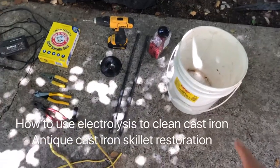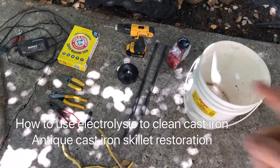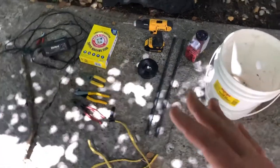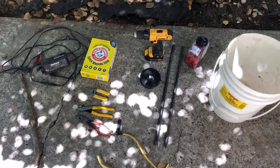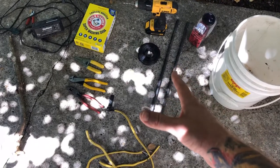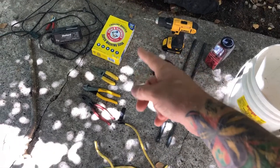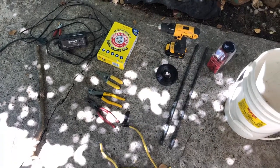Some of the things you'll need: a plastic container — I'm just going to use a five-gallon bucket — some wire ties, some rebar, some angle iron, any kind of cast iron. As long as it's not stainless steel or chrome, because it will put off toxic gas. Make sure it doesn't matter if it's rusty or not; this is a process that's going to clean it anyway. Some tie wire, a drill, a drill bit, and washing soda — that is sodium carbonate.